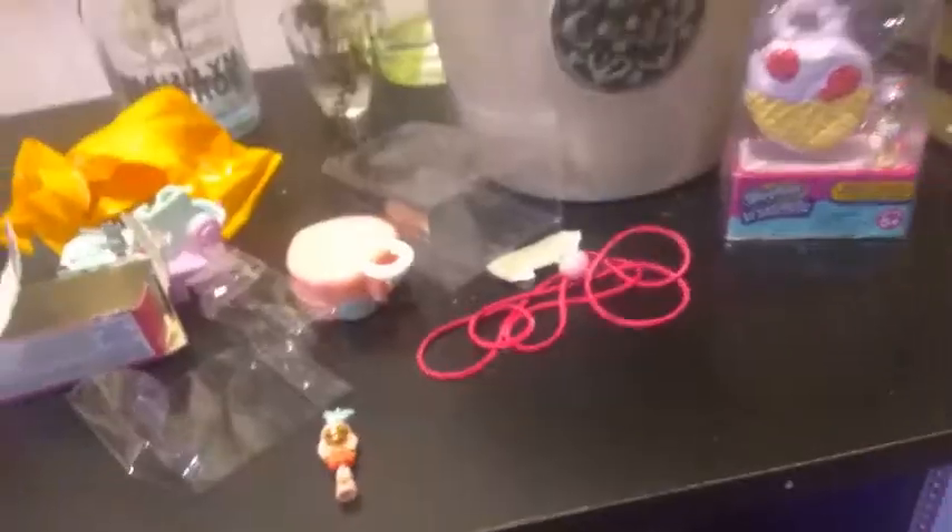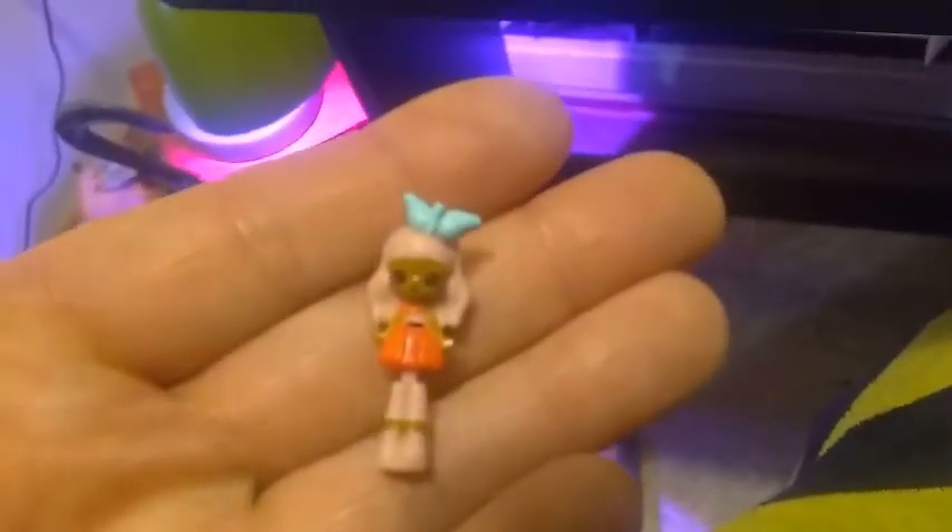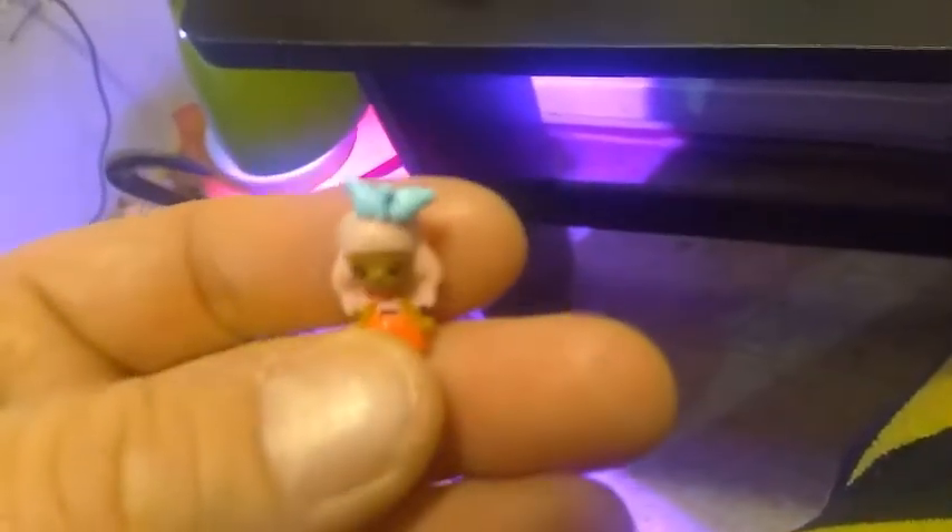Okay guys, don't mind me — I've got a kitty in my lap. This is Summer Peaches. She is wearing a mint color leaf-top headband, and she's got peachy colored hair, a pink dress, pink leggings, and pink shoes. And she bends at the waist like all these teeny Shoppies do.